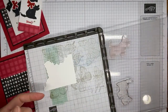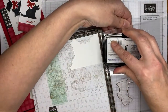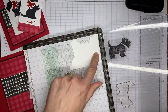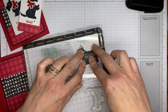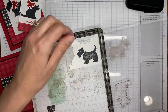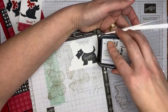I'm going to grab the Stamparatus and tuxedo black Memento ink. I set up the little dogs on here already — we need two dog images for this project. I'm inking up the stamp with tuxedo black. I missed the ear because I was talking and not paying attention, but that's why I'm using the Stamparatus — for tuxedo black, which is a linen-style ink pad, it's harder to get a good solid image with just one inking.